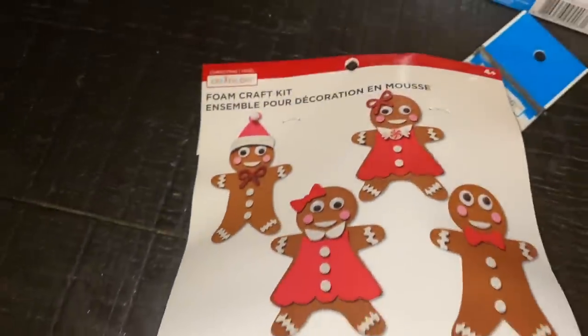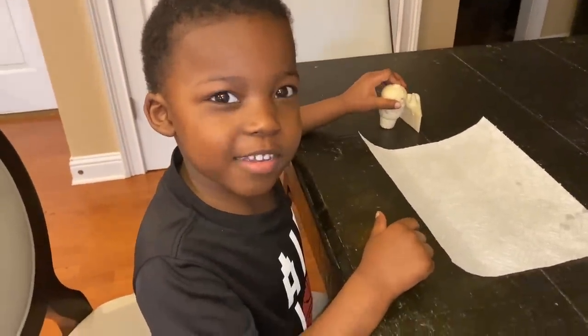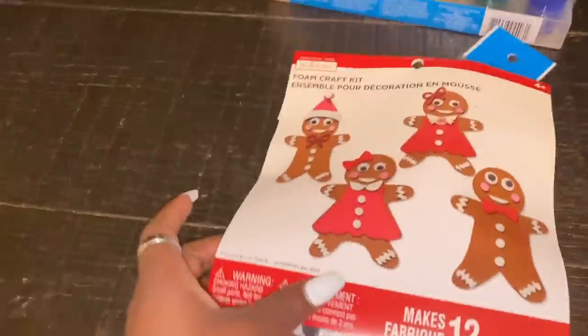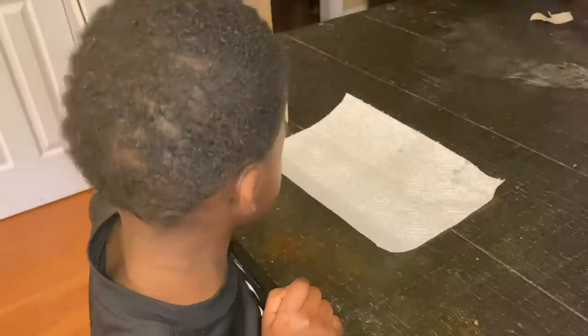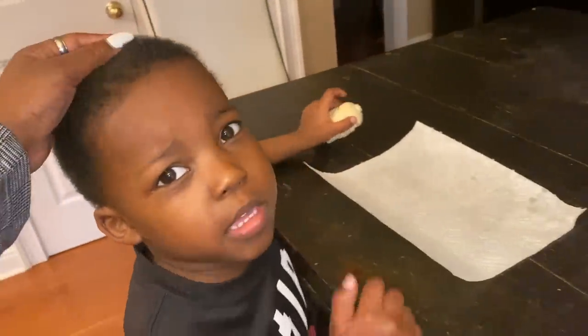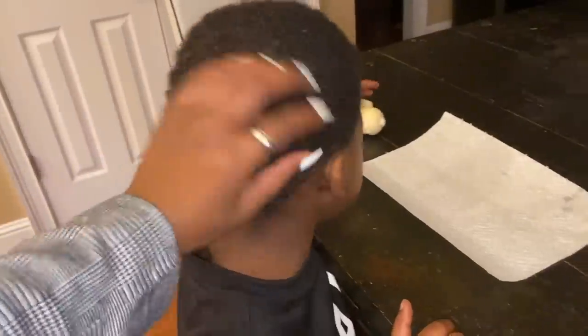Okay y'all, it's day two of vlogmas and we started off right automatically. We're gonna be making these foam craft kits to put on our tree. Are you super excited to decorate our tree today? Don't mind his haircut, it's coming soon - mommy already got you an appointment set.